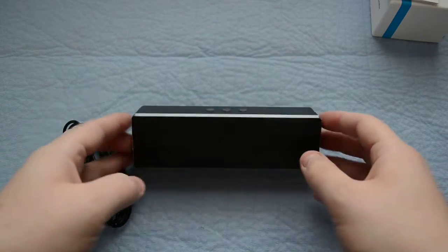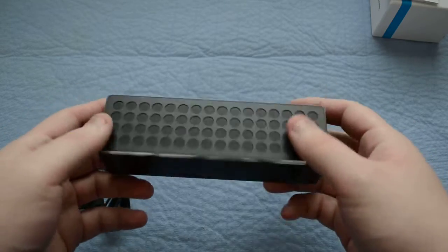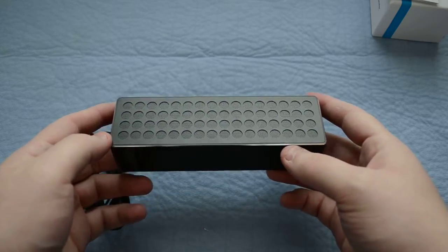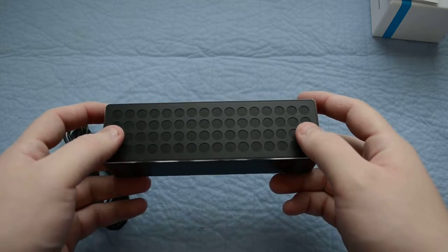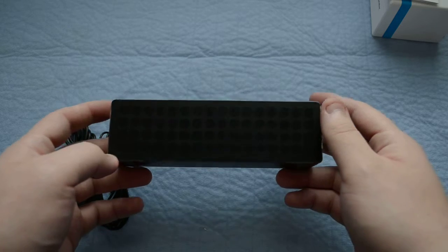Looking at the unit itself, it's a very nice premium finish — an aluminum finish with some nice weight. On the front, you have all these little individualized speaker grills to make it appear that it has a ton of speakers, but it's actually driven by those two powerful ones.